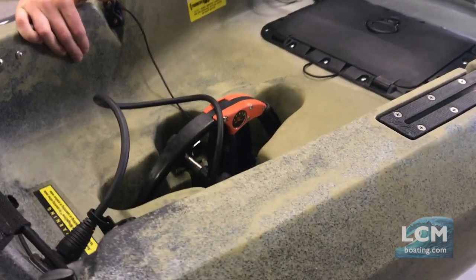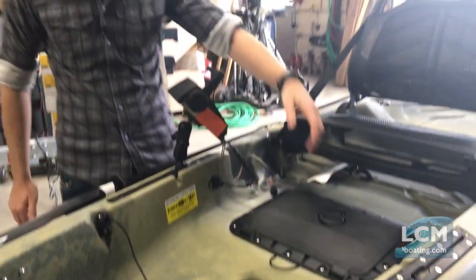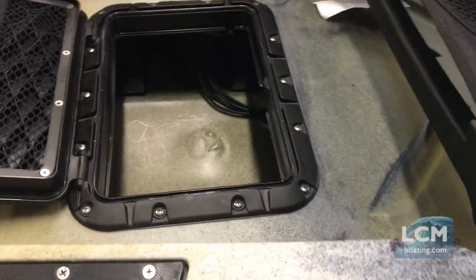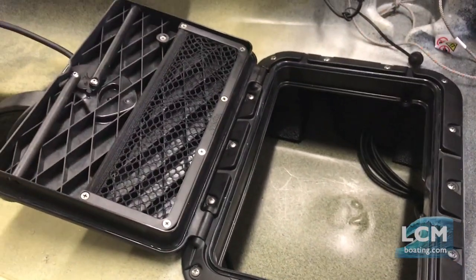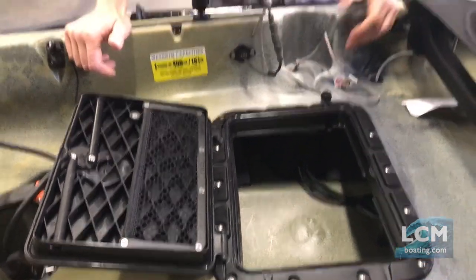To do this, we made a couple changes. First off, we installed the rectangle hatch here in the center. You can kind of see how that looks there — pretty sweet option to add. The rectangle hatch is kind of a coveted hatch on any Hobie and can be added to most Hobie kayaks.